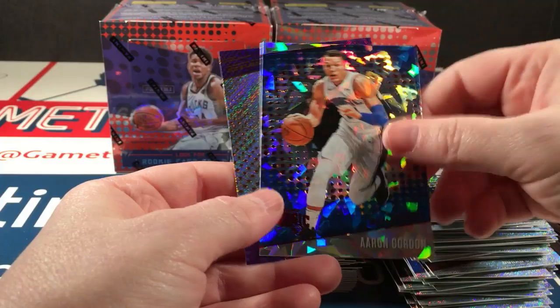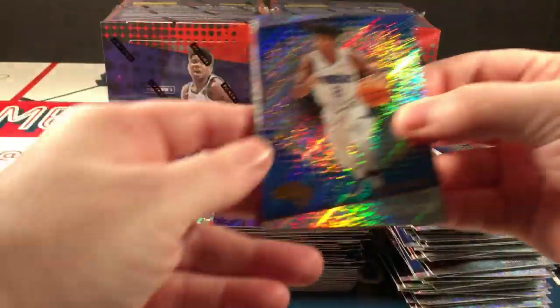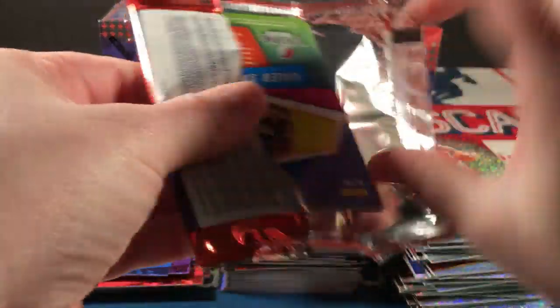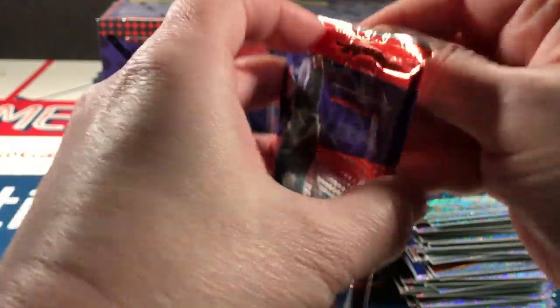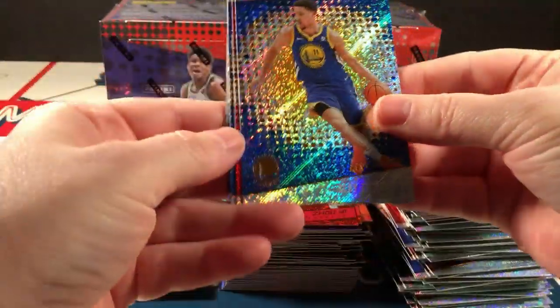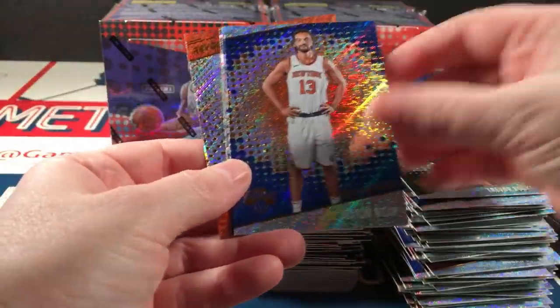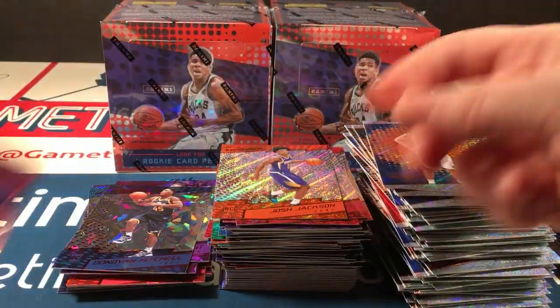Russell, Teague, Gordon, and a second Kuzma. Lavine, Anderson, Caldwell-Pope, and Mike James. Milsap, Wiggins, Porzingis, Thomas Bryant parallel, and Caleb Swanigan. Nowitzki, Booker, Drummond, and OG Anunoby. Thompson, Schroeder, Bradley, Davis — not bad — and Bam Adebayo. Lynn, Booker, Noah, Donovan Mitchell parallel — very nice. Still need my Tatum and Josh Jackson. That's the last pack of box six.